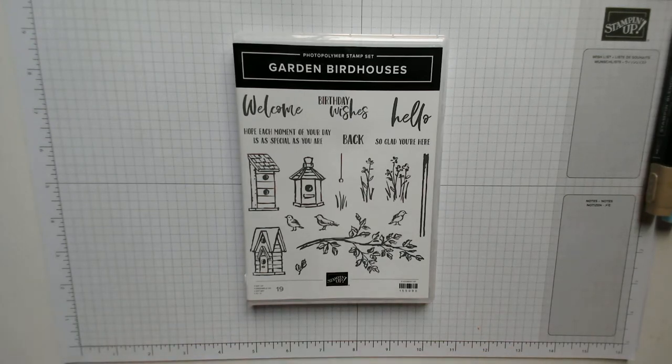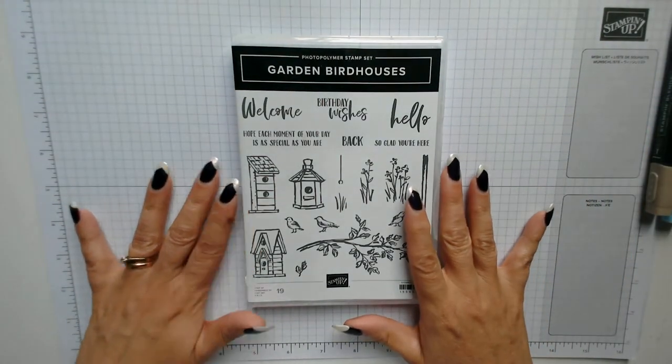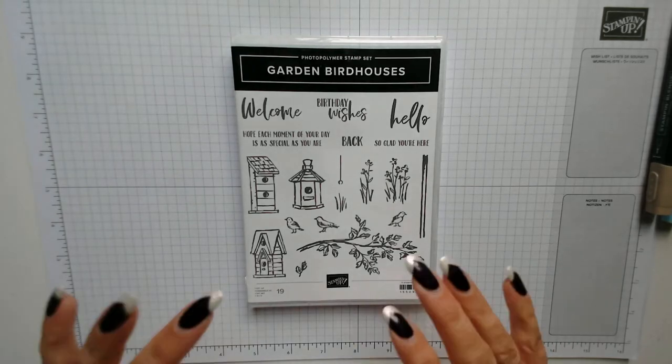Hello and welcome. My name is Sam and this is The Little Greenhouse Creates. Thank you for joining me today and thank you for joining me for a Coffee and Cards Thursday. So let's grab our coffee and we will begin.